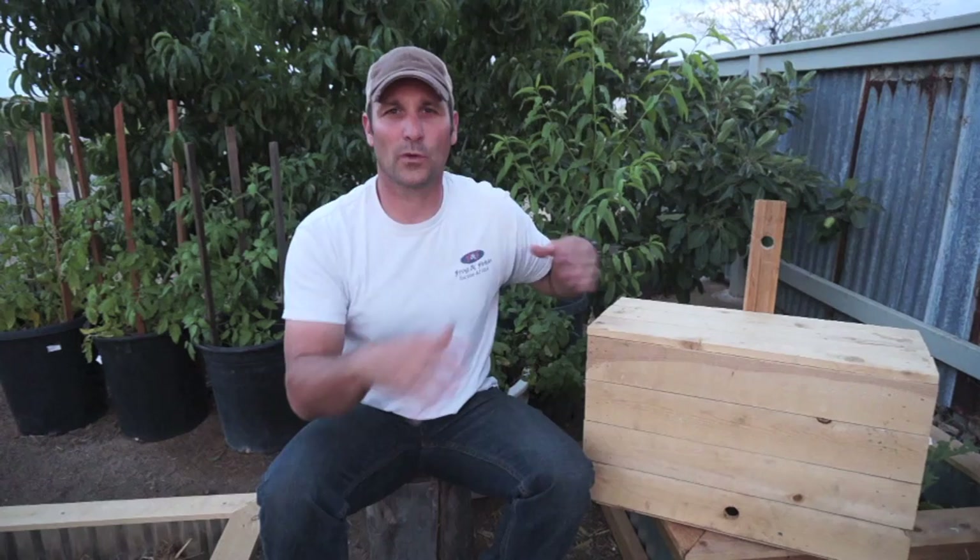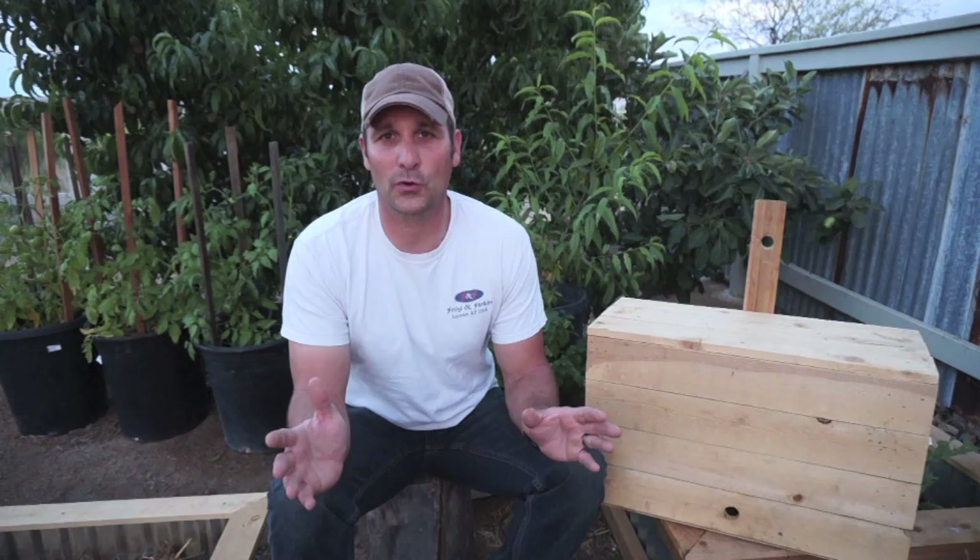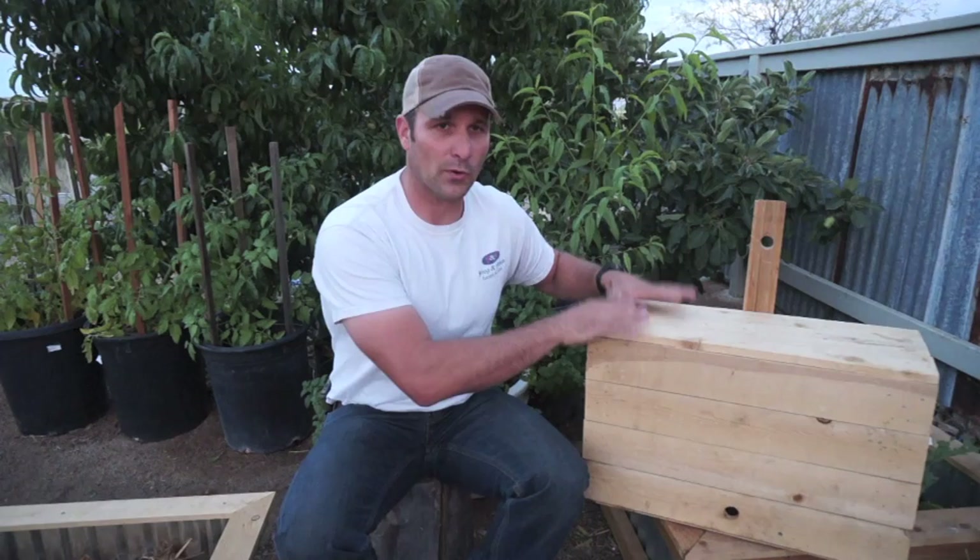Hey guys, welcome back. Today is going to be part three in my accidental beekeeping series. I did parts one, two, and four but I skipped over three because I still had a swarm trap that I wanted to transfer, and I kind of wanted to have it all in one video. So I had to redo some stuff, but here it is — part three, a little out of order.